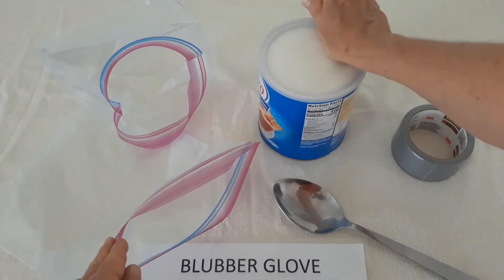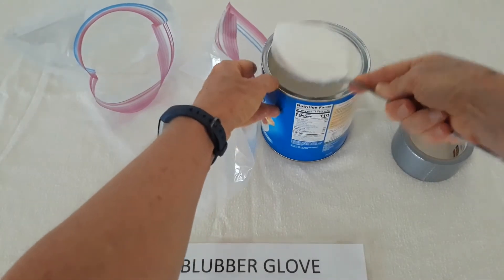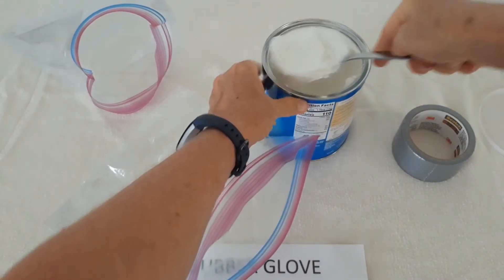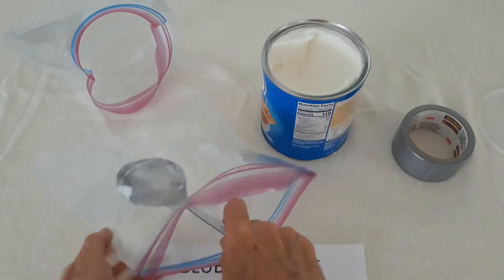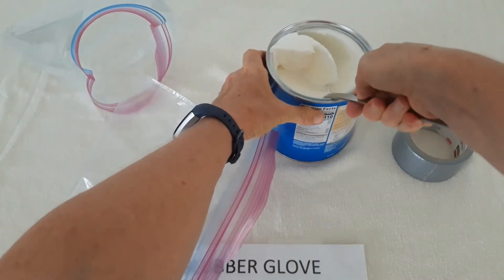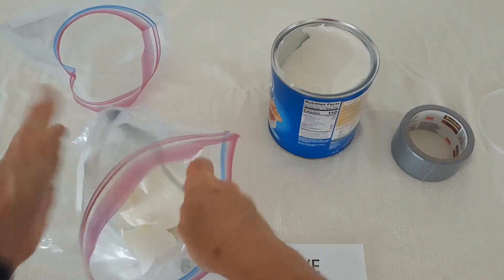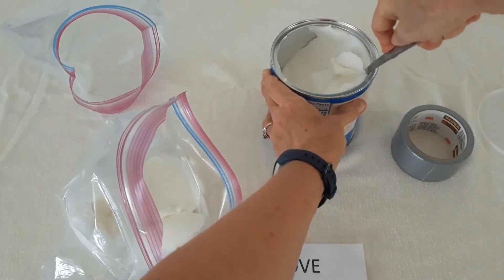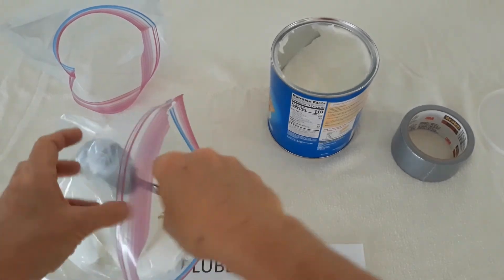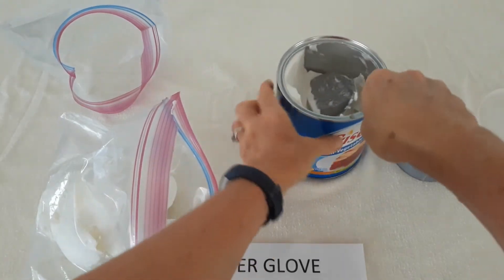I'm going to take my shortening and I'm going to generously scoop the shortening into the bag. The goal is to get as much shortening as I can from my 48 ounce container into my zipper seal bag. The more shortening that we have in there, the better the insulating factor is going to be when we use our blubber glove.